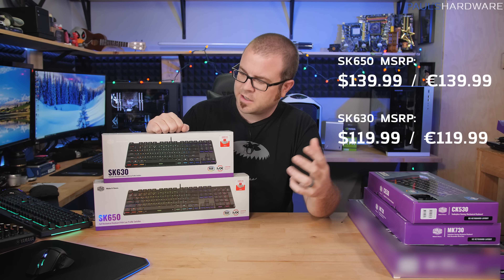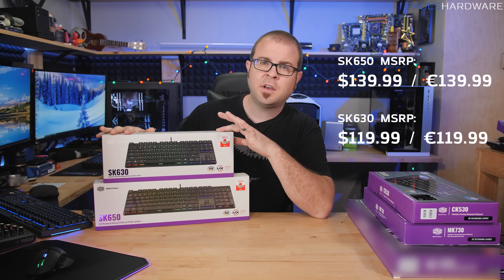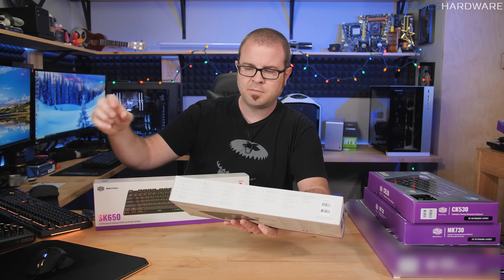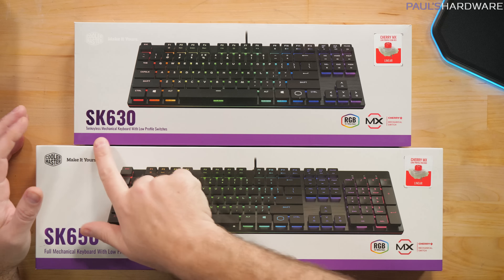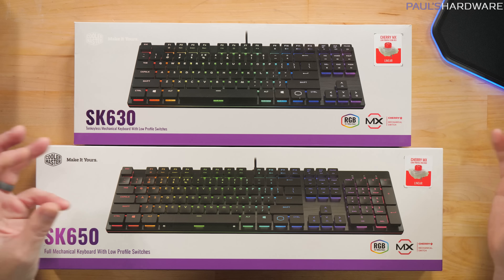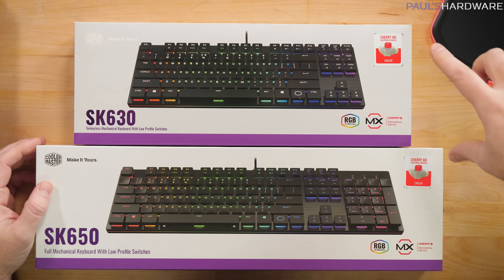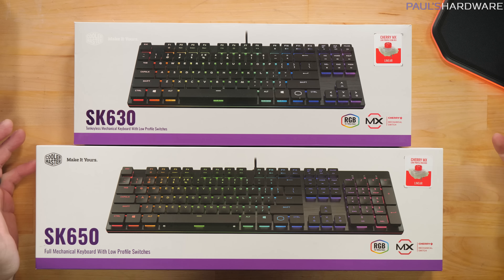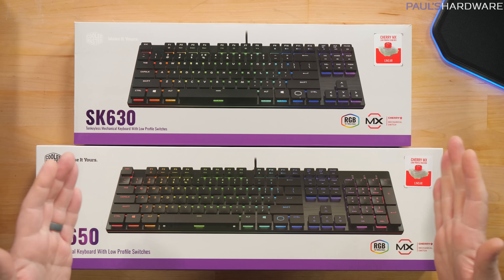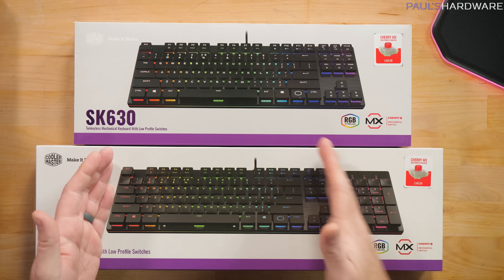SK might mean slim keys or slim keycaps, because both keyboards use the new Cherry MX slim mechanical key switches. With both the SK630 and SK650 you're getting a very portable keyboard thanks to those Cherry MX low-profile RGB switches — the red version. The SK630 is tenkeyless, very small and portable, while the SK650 is full-size with a full keypad and all directional and navigation buttons.